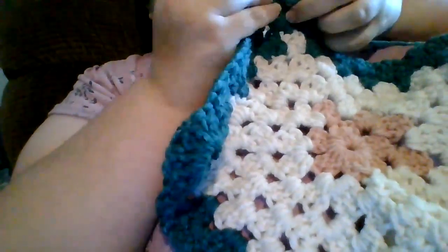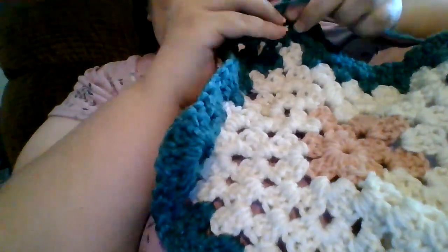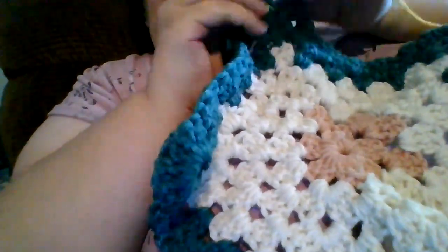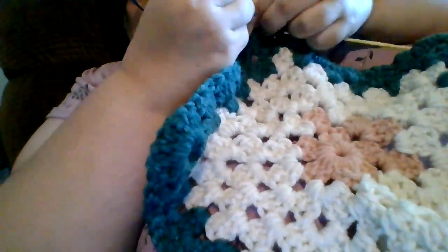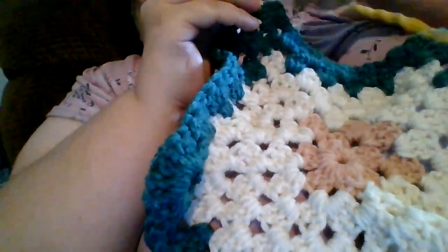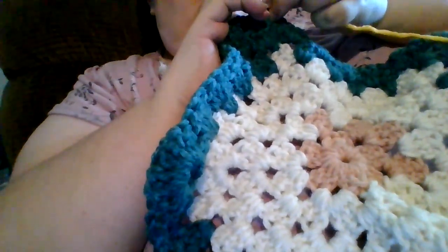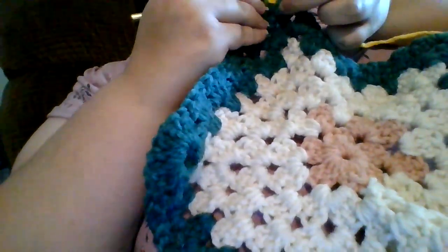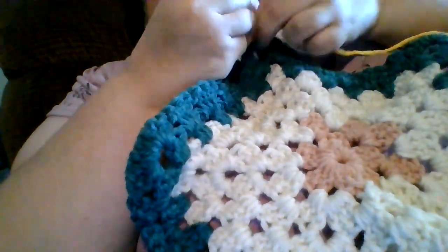And you're back to the end of our seventh round, with our last cluster in our beginning corner — because it's our beginning corner and it's our ending corner. This time the color change was not done with a knot; it was actually a color change. So happy about that. And there we are at the end of round seven.